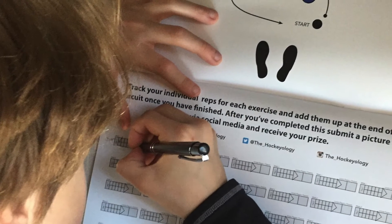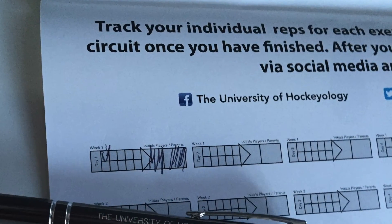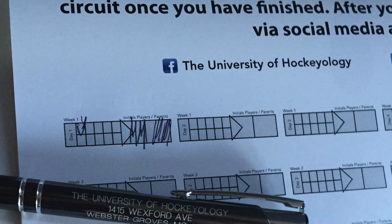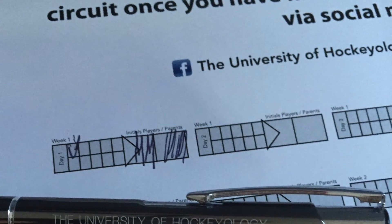The chart allows for plenty of room to work on the 21 mini drills that are included, also allowing the player to keep track of progress, get initials of a witness for our online competition events, and a bonus section for plenty more.